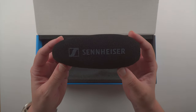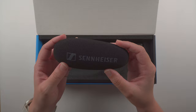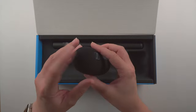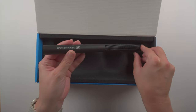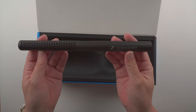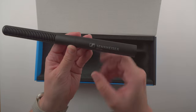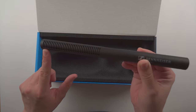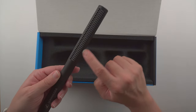Here is the windscreen with the Sennheiser logo. This is where you insert the microphone. The other side also has the Sennheiser logo, and it's definitely very foamy and very lightweight. Now here is the microphone itself. It has some weight to it but it's not super heavy. We have the Sennheiser MKE 600 written on the microphone, and on the sides are the ports that help reject off-axis ambient noise.